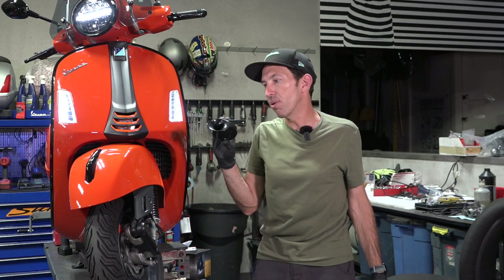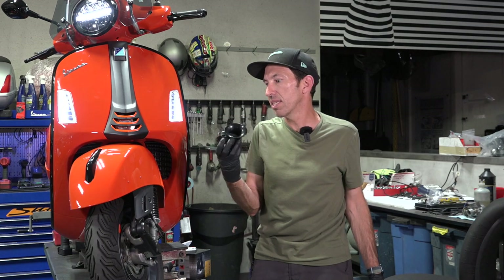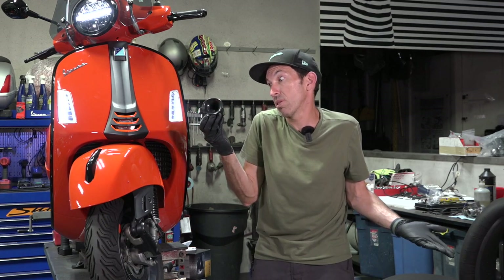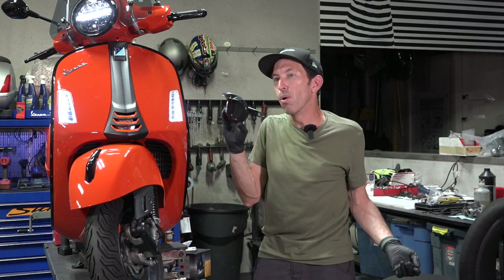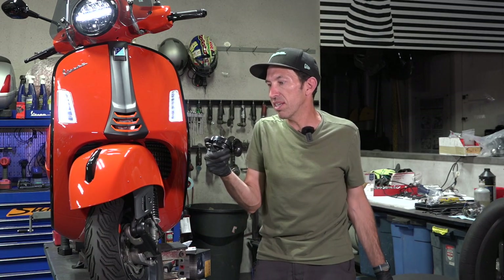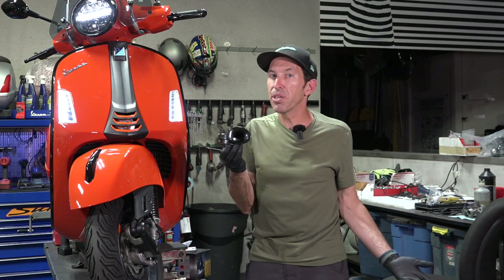Perfect opportunity to upgrade to a car-style horn. At the ScooterWest web store we have this available — it's made by Seager, a European company, made in Europe, not a cheap Chinese one. The part number is HORN-136, and the reason we came up with that number about 15 years ago is it's about 136 decibels — put it near your ears and it'll blow them out.